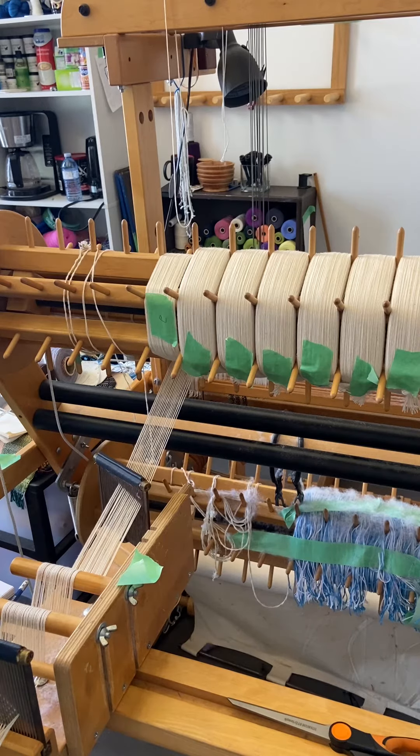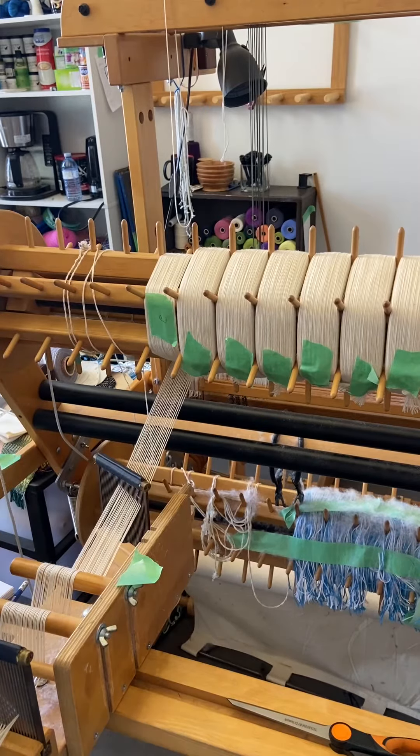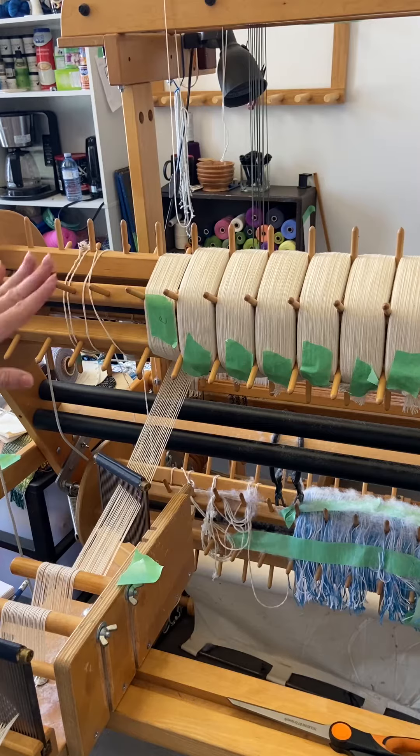I'm using a sectional beam today and I'm beaming 25 yards — I do the same thing on a plain beam, but I happen to be warping a sectional so that's what I'm going to use today. What I do is I take little pieces of tape and mark them with a number. This one's number three, and depending on the length of the warp I usually do five or six, because then it's like a countdown at the end. This warp beam on my AVL loom is a half yard around, so at the beginning two turns per yard is a pretty good estimation — I know it's not perfect but it's close enough.